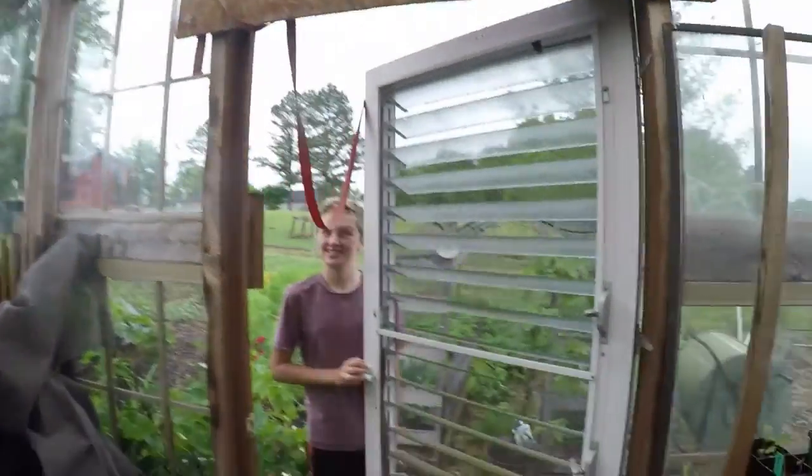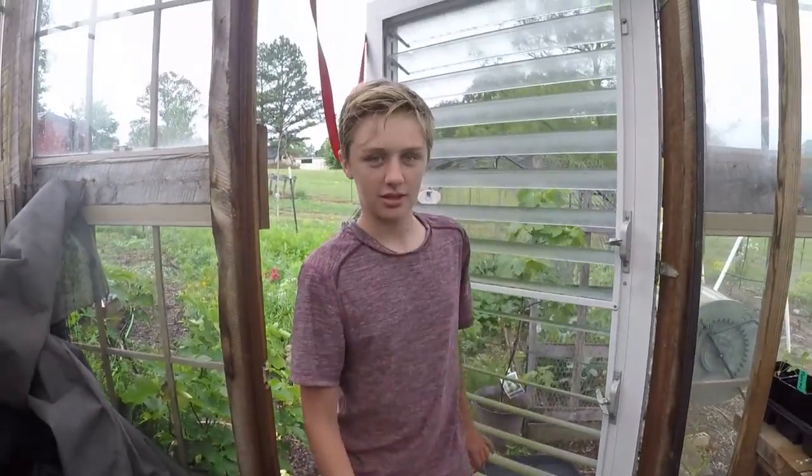The rain's picking up — I should have gone in a minute ago. Oh, you scared me, I have a visitor! Hello. So let me show you what I've decided to take to the farmer's market.